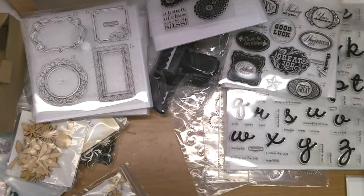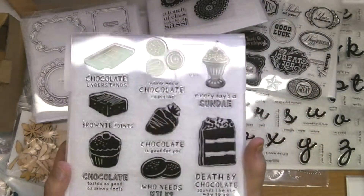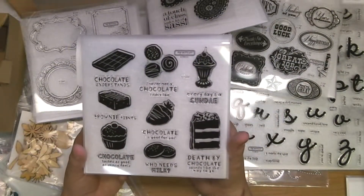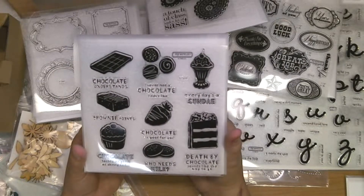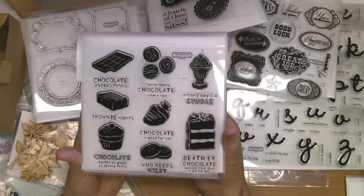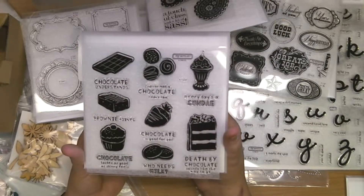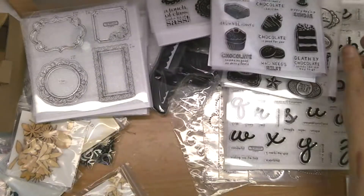The final stamp I want to show you is the August Stamp of the Month. Anybody who knows me knows I truly love chocolate, and to have a stamp set that is all chocolate is amazing. You can get this for five dollars if you spend $50 or more in the month of August, or purchase it for $17.95 on its own. For $50 in sales you get this $18 stamp set for only five bucks — I'm really excited to use this, we'll be doing something fun with it the first week of August on our show.